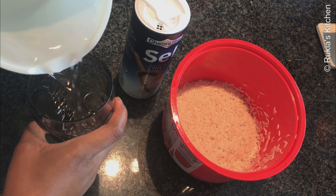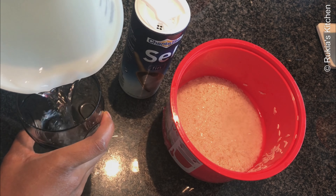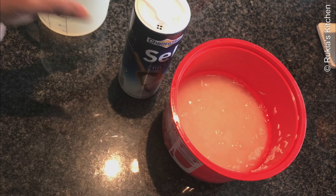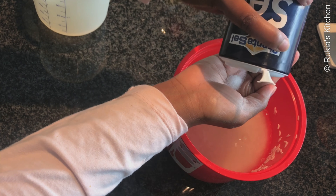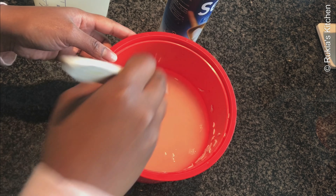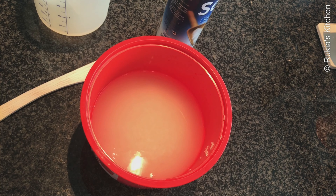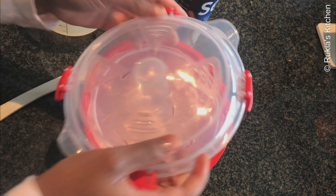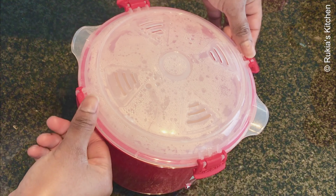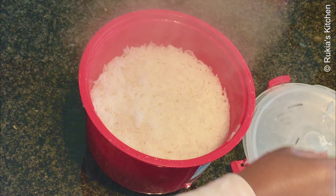Then I'm going to cook my rice in a microwave rice steamer — you can also use a rice cooker or anything suitable for you. I'm using one and a quarter glass of rice and two glasses of water with a bit of salt, then putting it in the microwave for 15 minutes until the rice is well cooked. After 15 minutes, my rice is ready — as you can see in the video, it's well cooked.